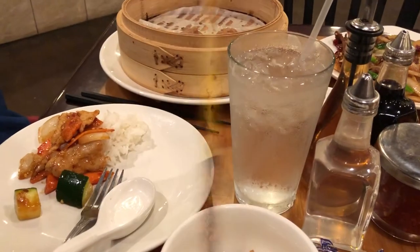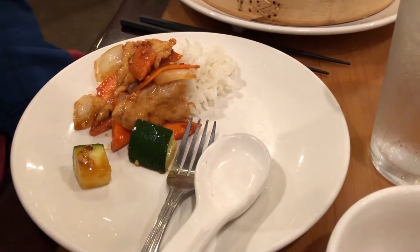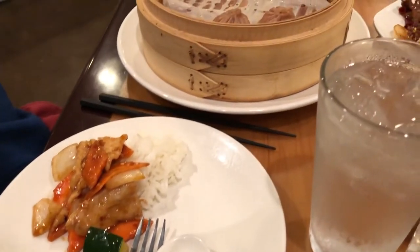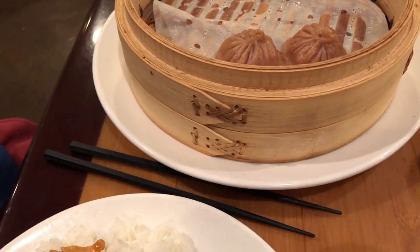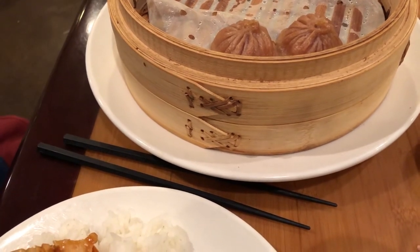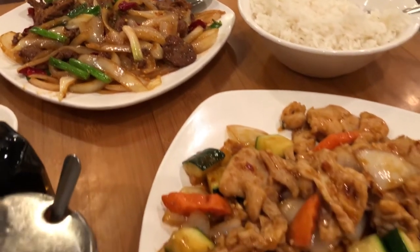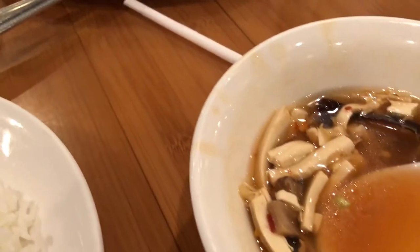Hey guys, so today we are at one of our favorite Chinese food restaurants. Here's Howard's plate — he got spicy chicken with vegetables and steamed rice. We actually started eating before I remembered to record. These are some spicy dumplings — they're red, I think they have spicy pork in them. I got the Mongolian beef and some hot and sour soup, and we got steamed rice for the table.